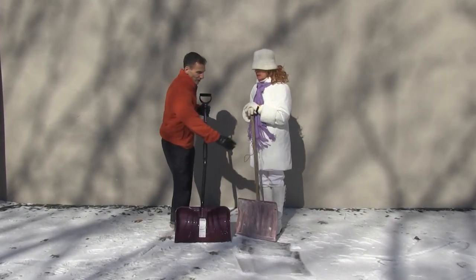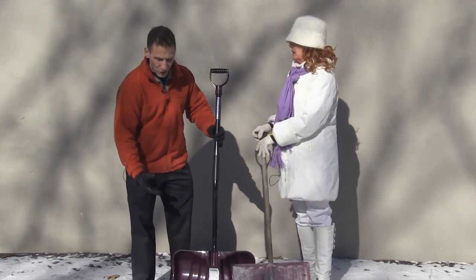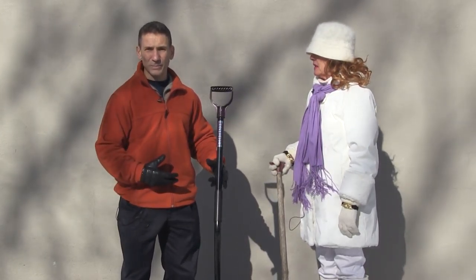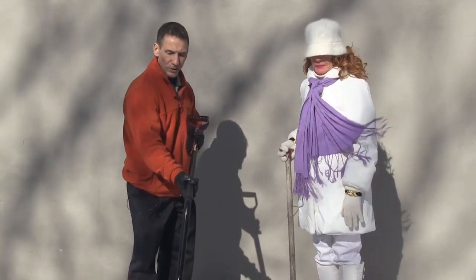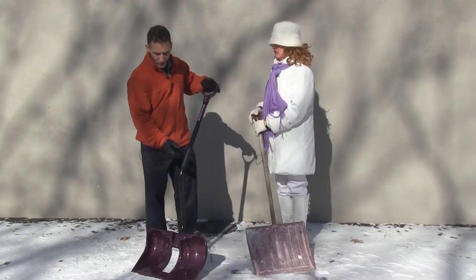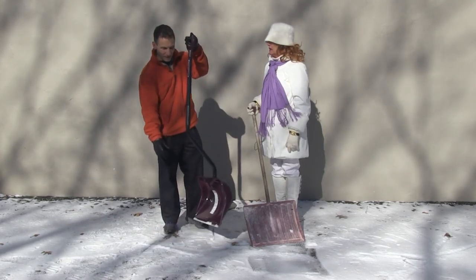The difference is a regular shovel has a long straight handle. Whenever you're lifting something, you always want whatever you're lifting to be as close to your body as possible — you want less stress on your spine. The problem with shoveling is your load is away from you. With a traditional straight-handled shovel, the heavy part is that much farther from your body. Whereas with an ergonomic shovel, having the handle bent means when you're shoveling, the load is closer to you — putting less strain on your back.